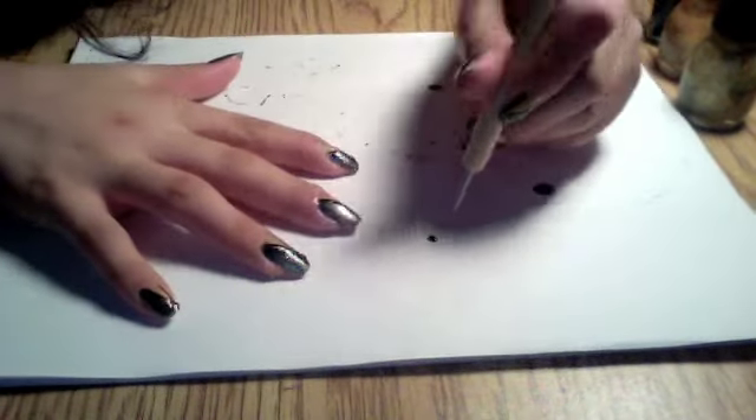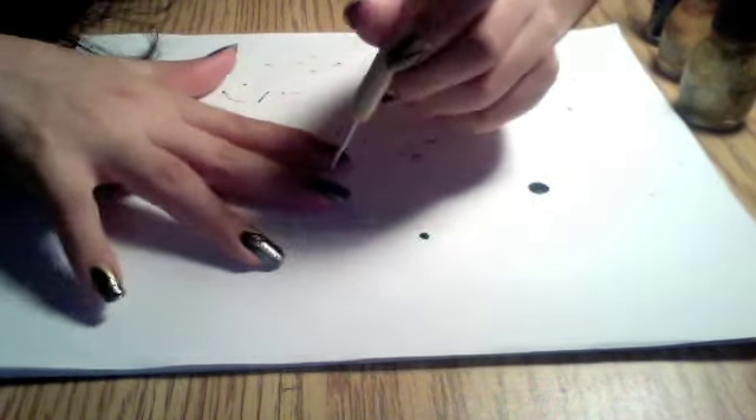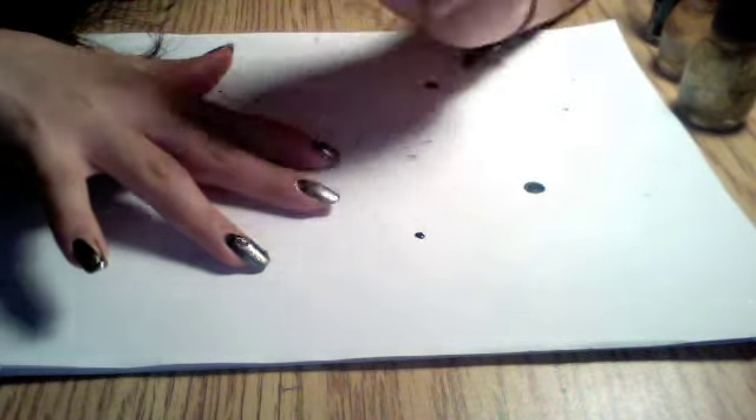Using a dotting tool about this size, you can go ahead and make the dot.